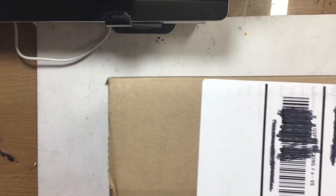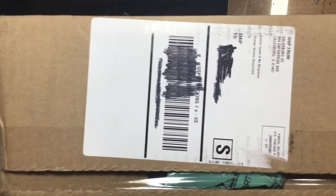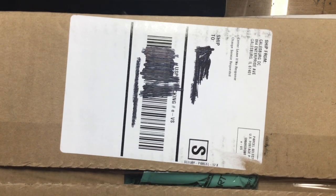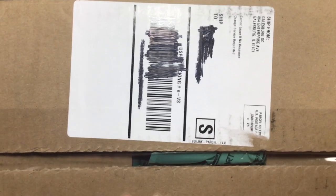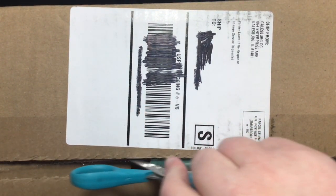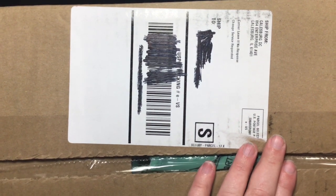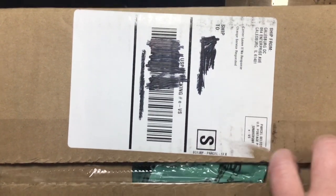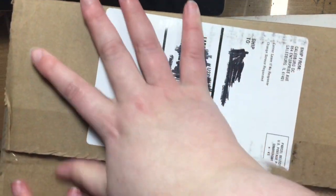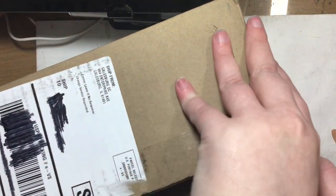I've got a couple of boxes here to start out with. These boxes are really quite big so I'm trying to make sure they're in view. I'm not sure what's in what box because they are both the same big size. These art supplies I got from getgood.com.